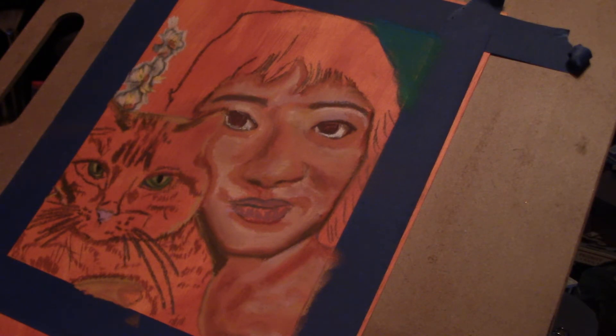Have you guys experimented with making your own pastel paper? Have you used the idea either from me or from Monet's Cafe where I got it from, and what are your experiences with it? I'll upload another video so we can chit-chat, and I'll work on this some more and then I'll send pictures as I go along.